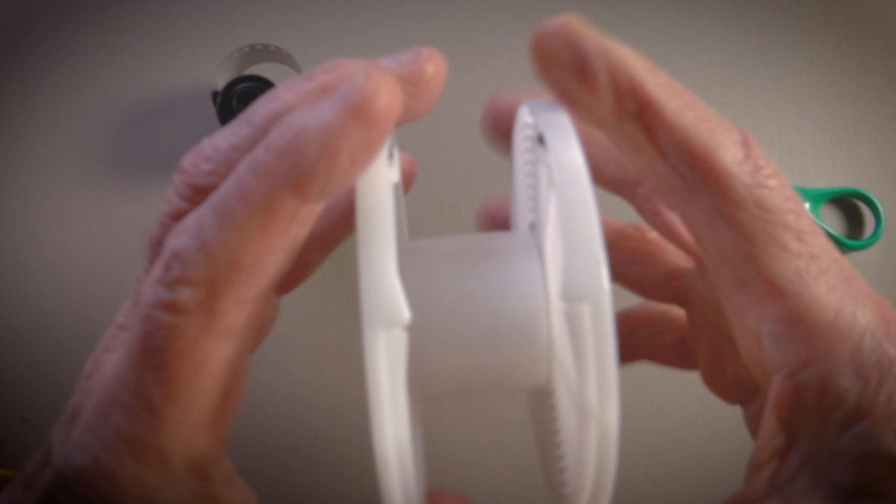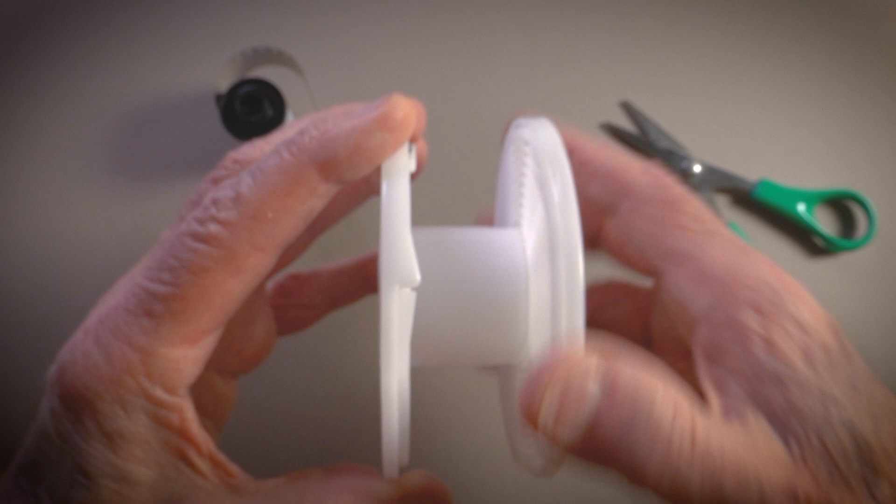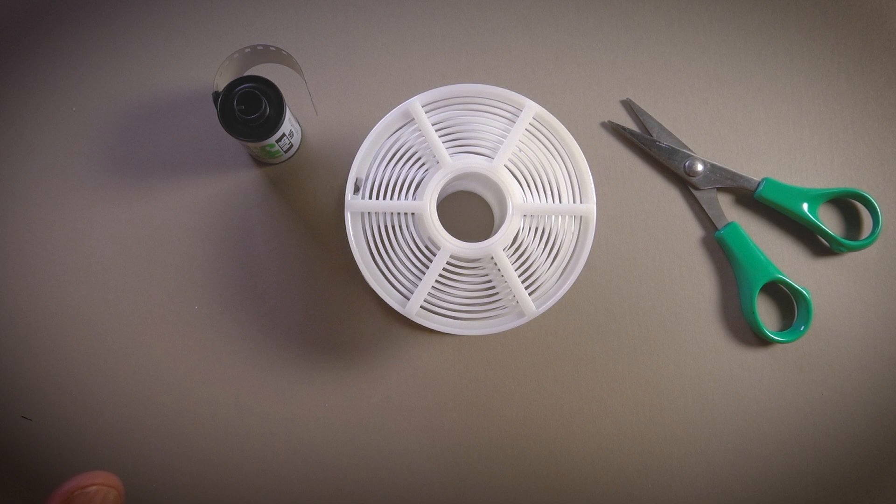So now, as I refer to it — ratcheting this — the film is progressively drawn out of the cassette onto the reel. It gets about an inch and a half each time you rotate, so it's going to take you maybe 30 times.